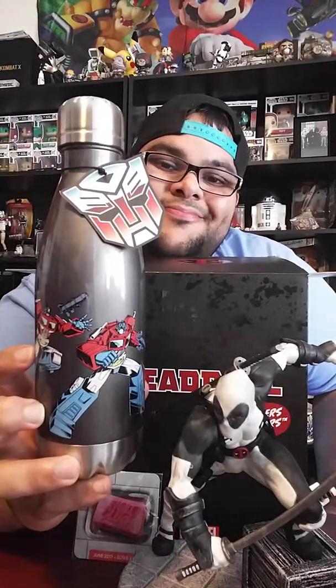So that was all — thank you guys for watching! This is a really nice box and I'm really excited about it.